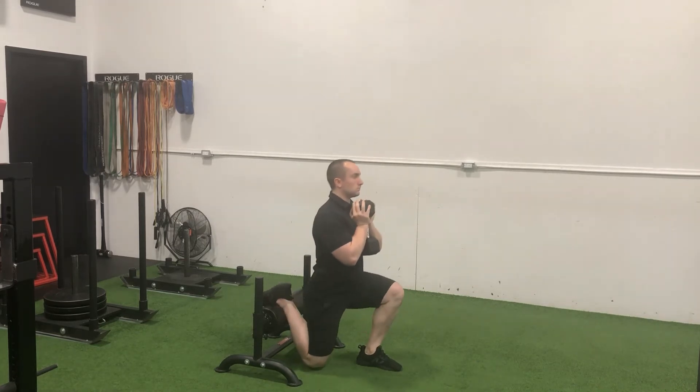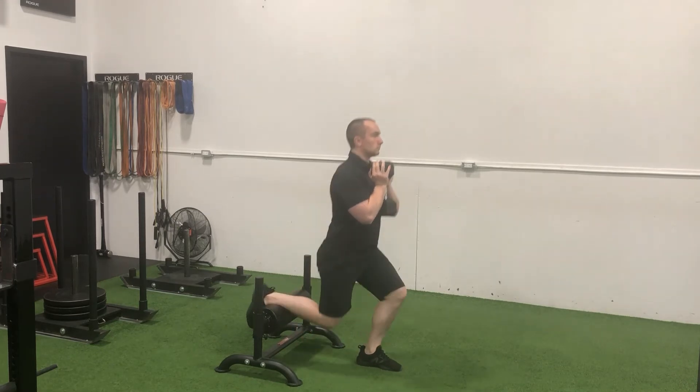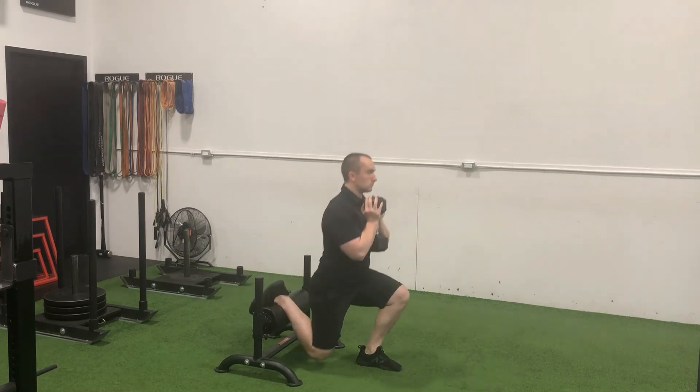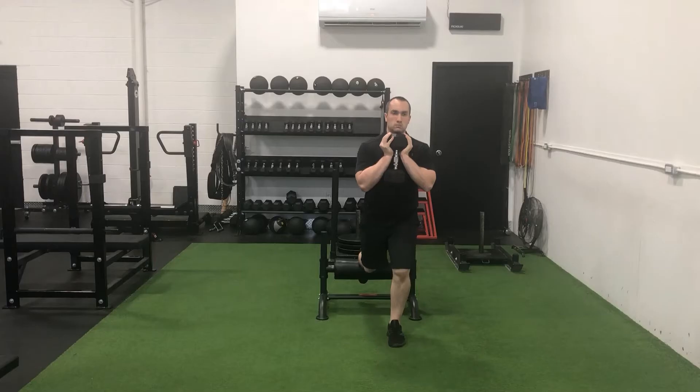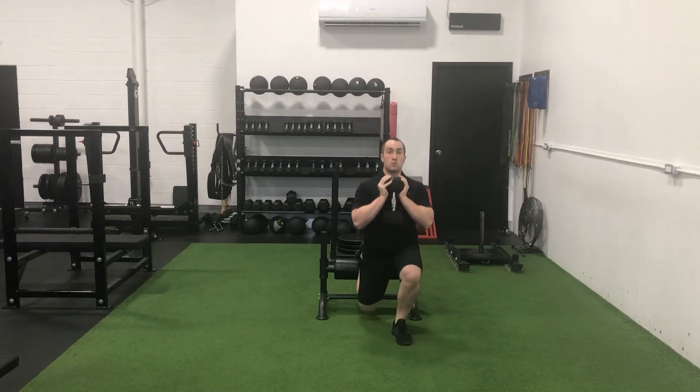The lead foot for most individuals should be in alignment with their shoulders, not out too wide and not too close to the midline of the body. You may want to landmark where the optimal position for your lead foot is for you. Holding the weight at chest level, place your front foot on the landmark and elevate your rear foot. Ensure you have control over your balance before initiating the first repetition.